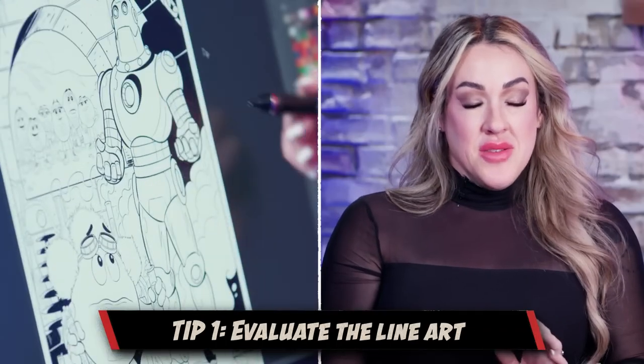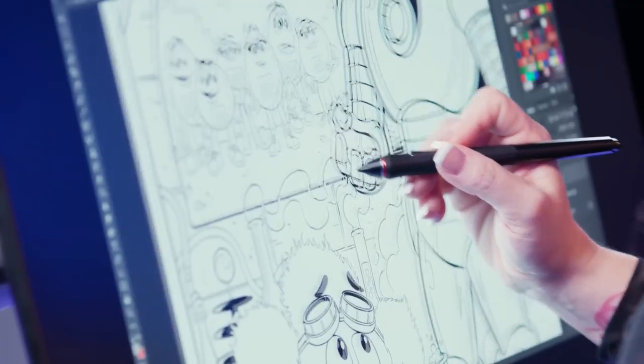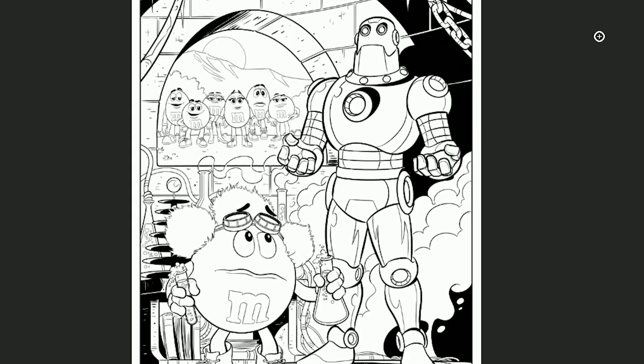My first step when I get a cover is to evaluate the line art. Sometimes there's some grayscale in there and generally I will make sure everything is black and white. With this cover, the artist did a great job, so I didn't need to make any adjustments to it.